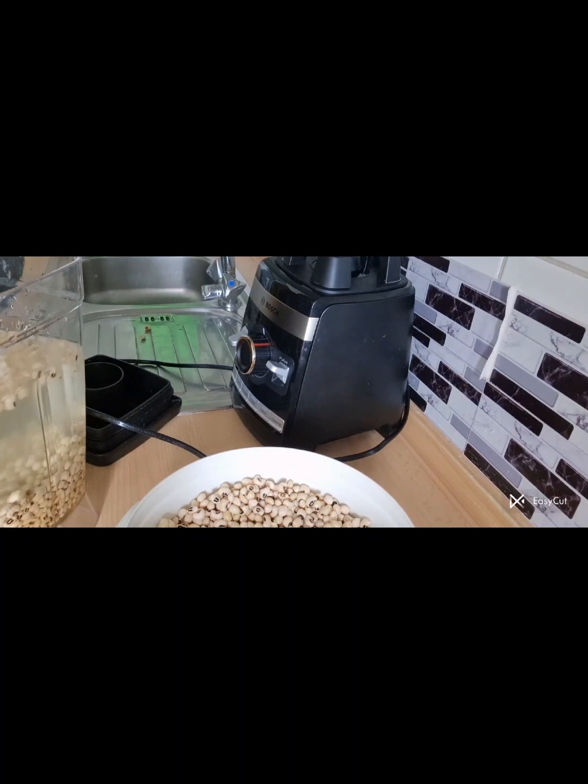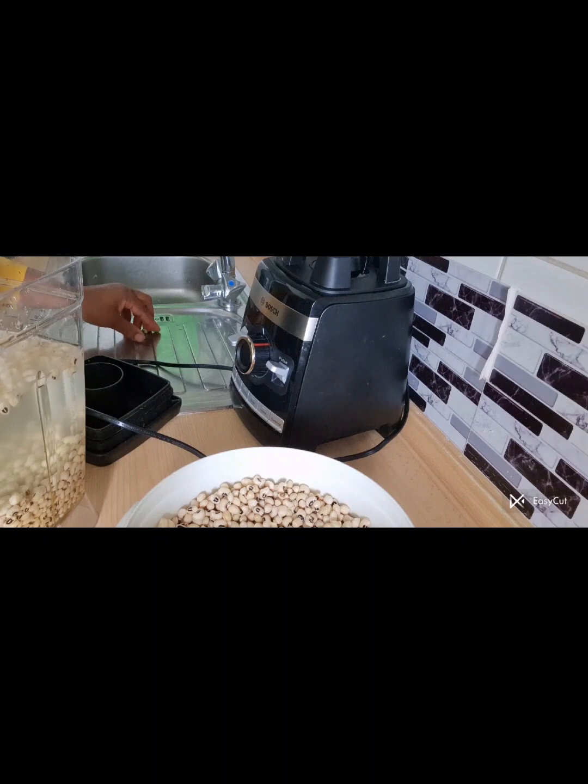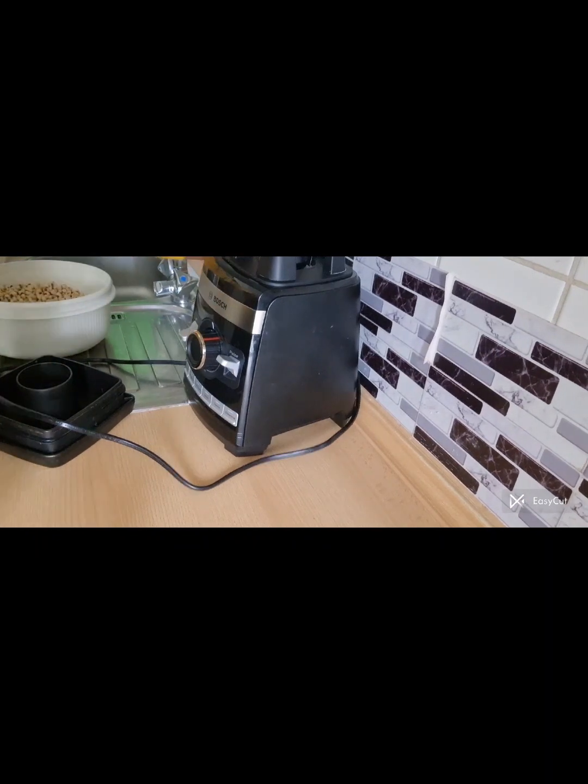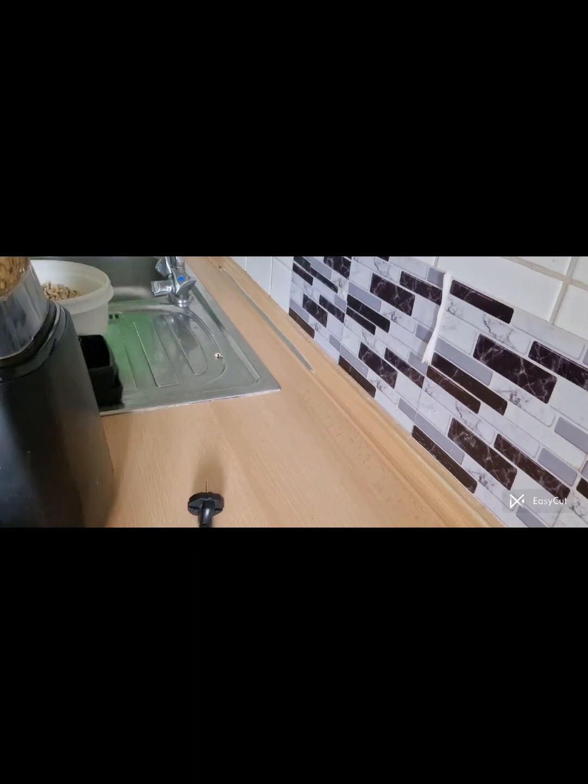Remember, you don't have to let it grind smooth. Don't leave your machine to grind for a long time. I'm going to show you how to use the machine — don't leave it to grind for a long period. Just do: on, off, on, off.